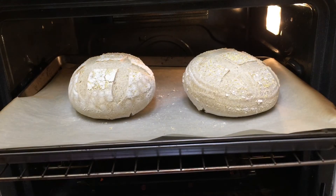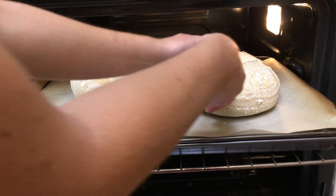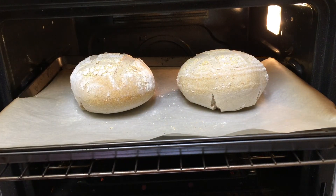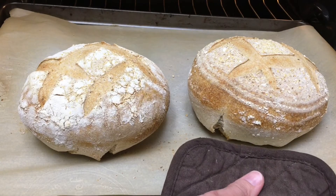Here is the bread at 25 minutes. This oven doesn't cook exactly evenly, so I rotate them a little bit and I'm going to put them in for at least five more minutes. I don't like how pale they look. Now that's looking better.